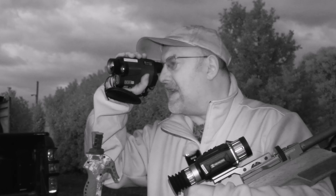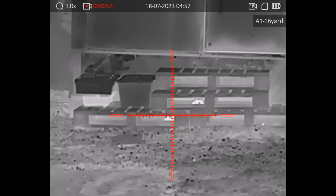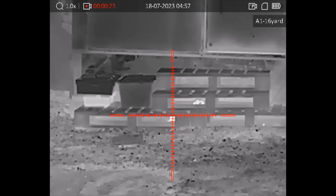Rats are obviously quite small targets and the thing with the thermal is they do kind of look the same both ends. It is worth, if you can, just waiting for a little bit of movement sometimes just to make sure that you're aiming at the right end. I've seen a few more rats underneath some pallets on the other chicken shed, so I think I'll have a wander over there.